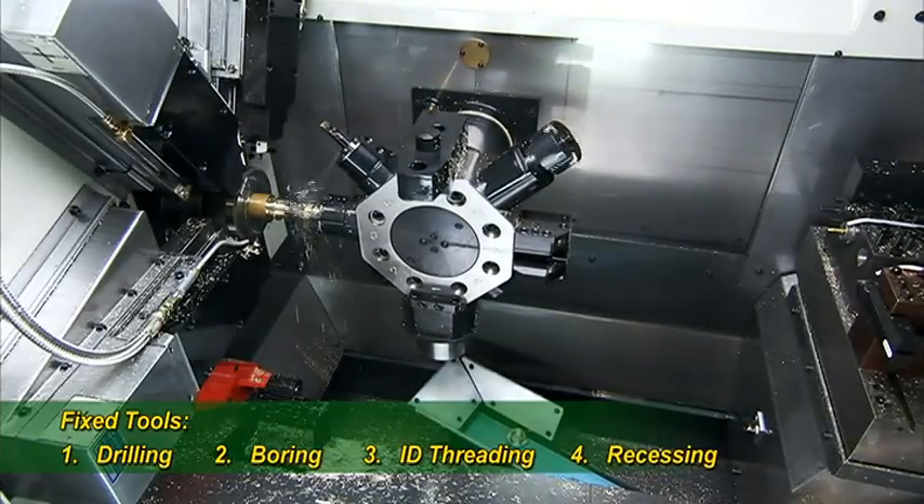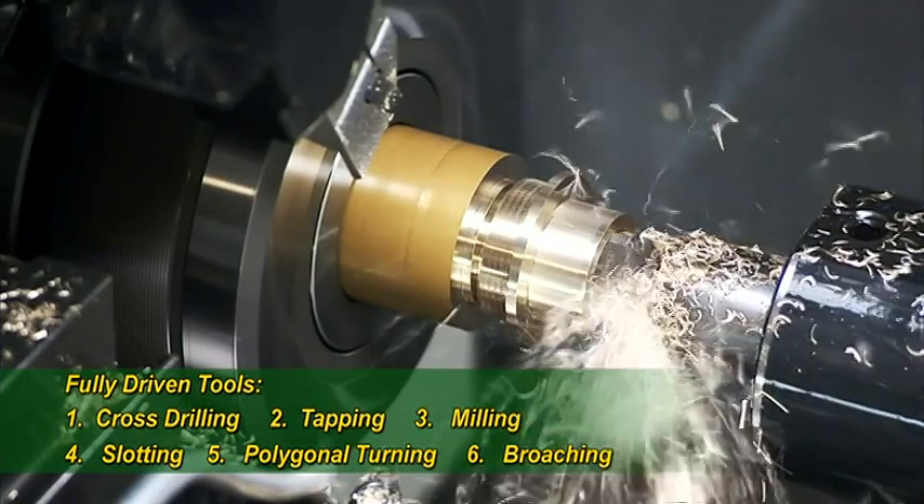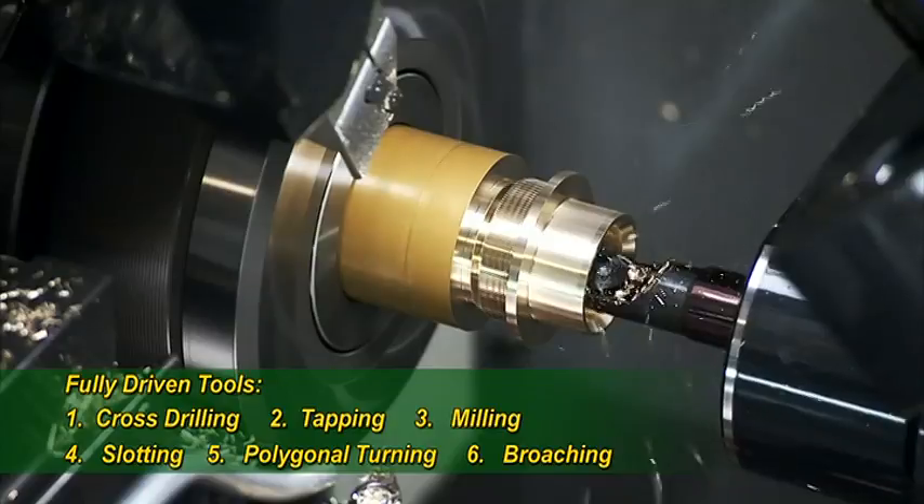Lyco has a superb reputation in the international market for the quality, accuracy, and reliability of all of their machines.